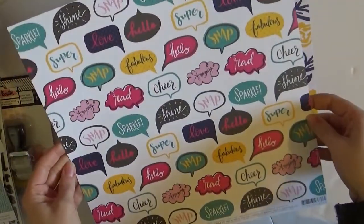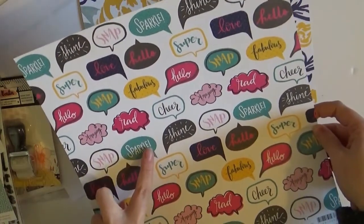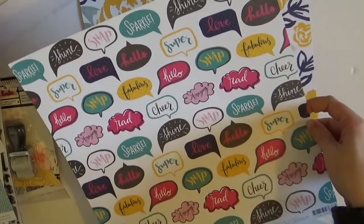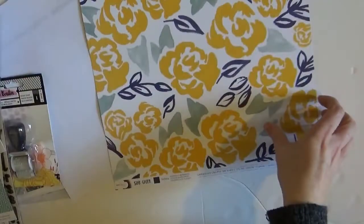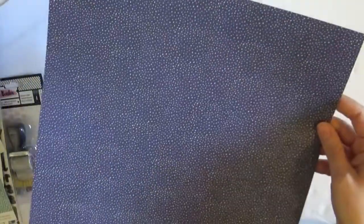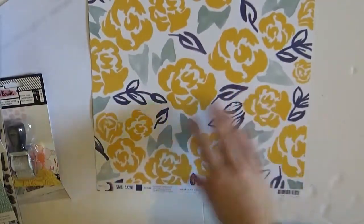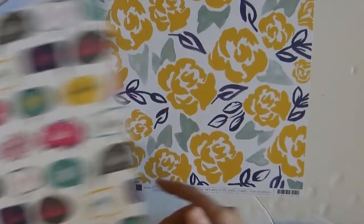Oh my goodness, this is so cute. Sparkle — sparkle, sparkle, sparkle! I'm going to cut those out. But look at that side, that is so cool. That's amazing. And then another kind of floral that I could definitely cut apart. Gorgeous. Which — this one is Jamel Glitter Girl and this bottom one is Stargazer, Dear Lizzie.